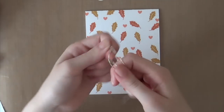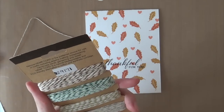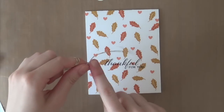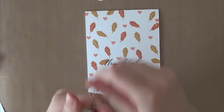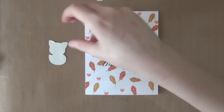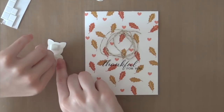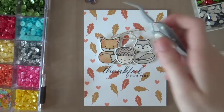Now I'm going to loop some thread behind the three critters. I'm using some Hemantique crafters cord — this is a metallic classic set and I'll be using the gold thread. I'm just manipulating it a bit because you can see the shape of the packaging, so I'm wrapping it around my fingers so it will get a more natural shape. I'm going to use adhesive to secure the cord to my card, and then adhere the critters. The foam adhesive will be enough to hold the cord.